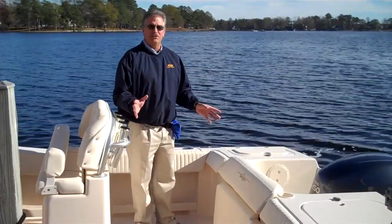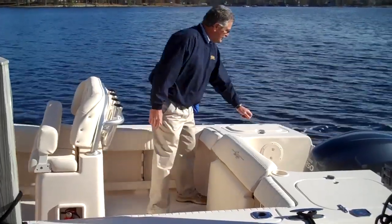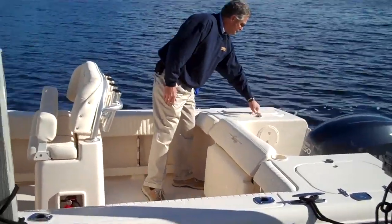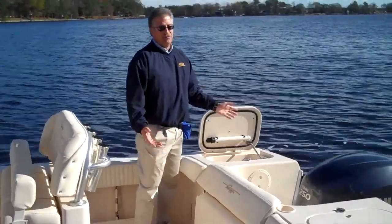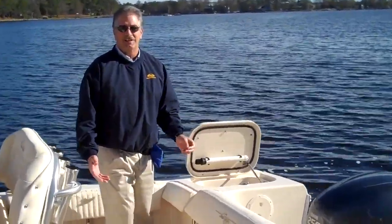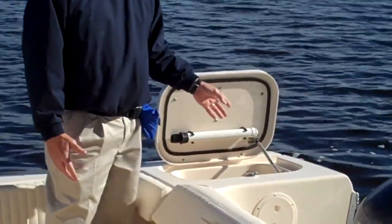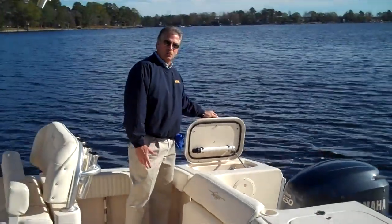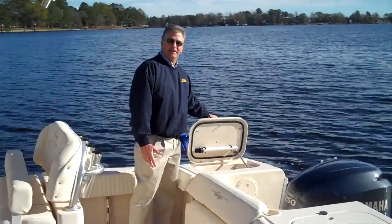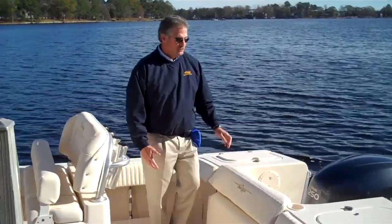As I talk about the features, we'll talk about family versus fishing. I can begin with showing you our 32-gallon live bait tank. Now, if you're a fisherman, that's exciting — 32 gallons of live bait is wonderful. But if you're not fishing and you're just cruising, it's insulated storage, so there's good storage for drinks, deli meats, or however you want to use the boat. So it does have features for both.